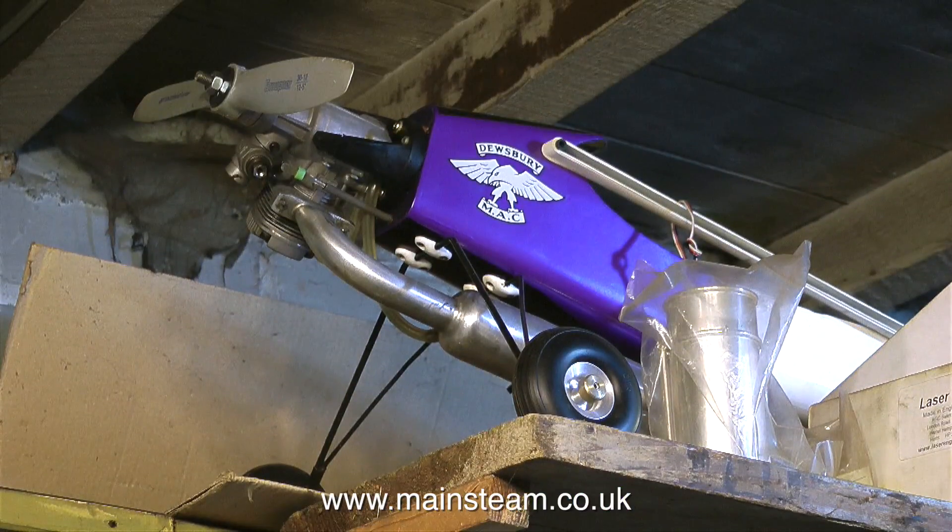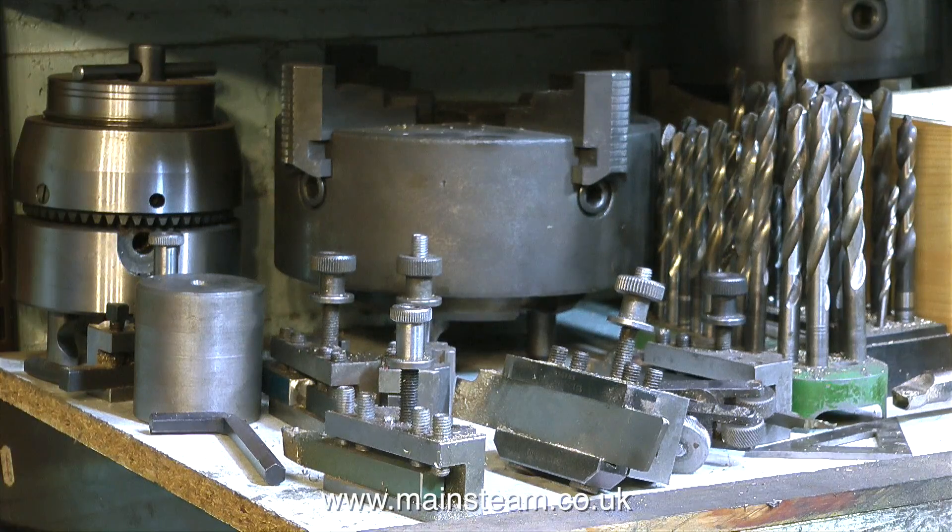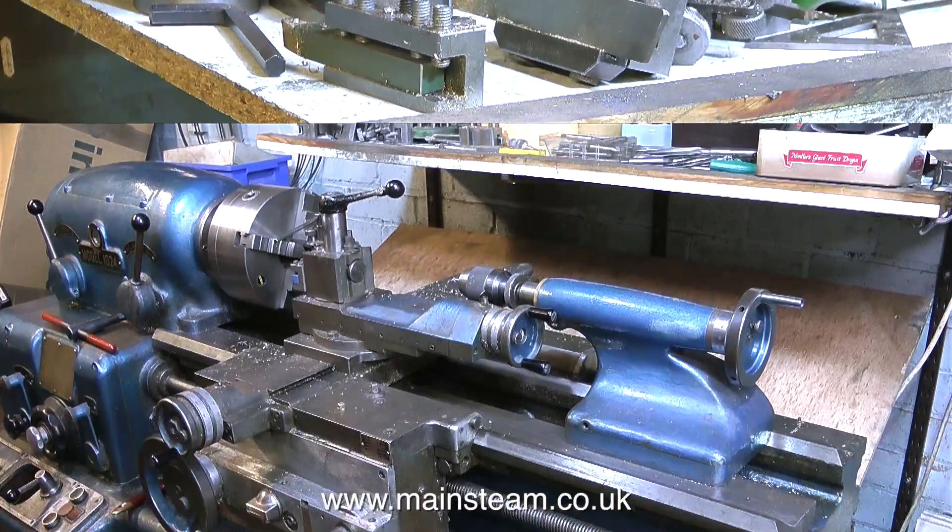Way up on the top shelf is an old model aeroplane — I used to fly this, but everything's gone over to electric now and I don't really like that. I prefer the old school internal combustion engine aeroplanes. Below the aeroplane there are some more shelves above my old Smart & Brown lathe — these contain collets for the collet chuck, and the collet chuck itself. Some more little drawers: taps and dies, tools, drills, everything I can think of.